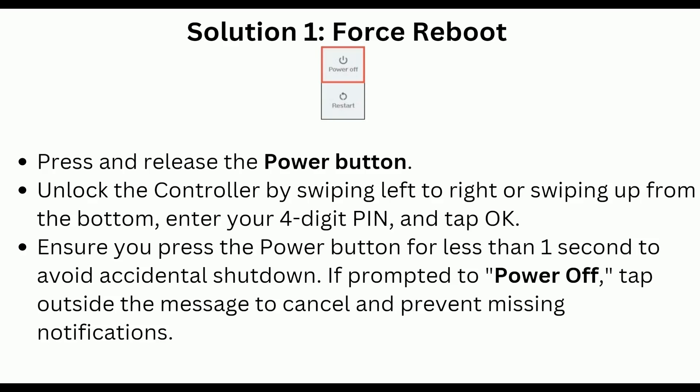Solution 1 is force reboot. Press and release the power button, then unlock the controller by swiping left to right or swiping up from the bottom, and enter your four-digit PIN and tap OK. Ensure you press the power button for less than one second to avoid accidental shutdown. If prompted to power off, tap outside the message to cancel and prevent missing notifications.